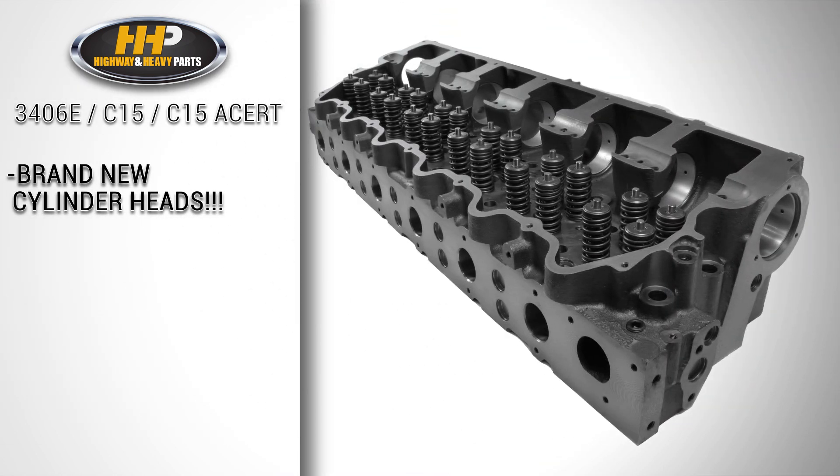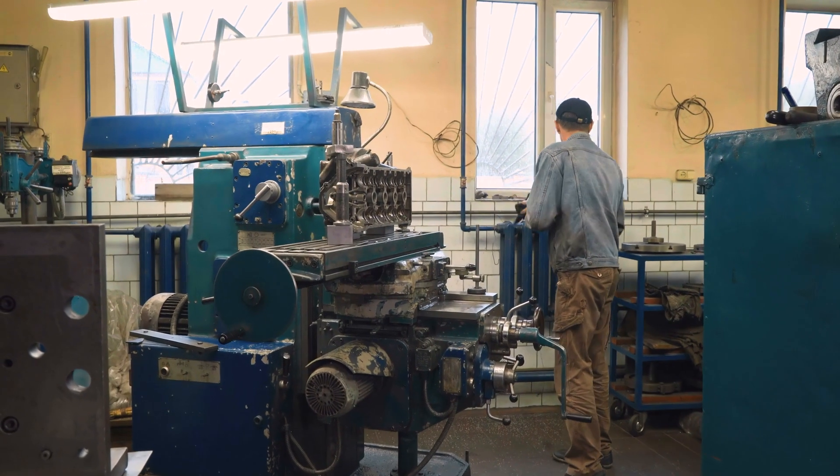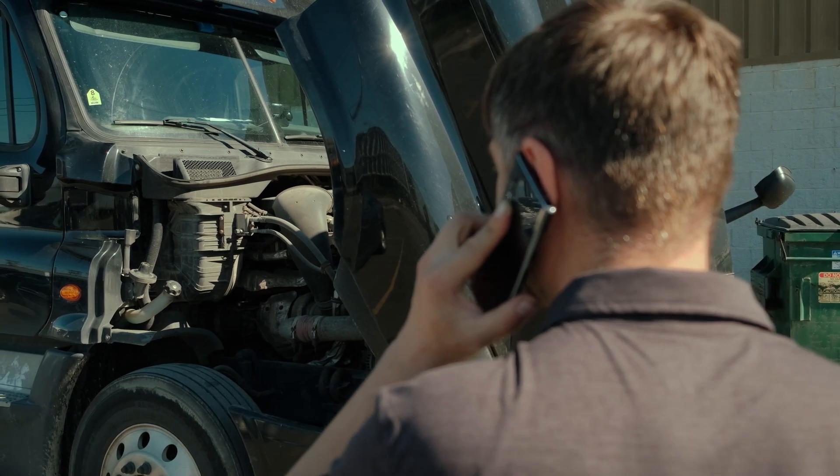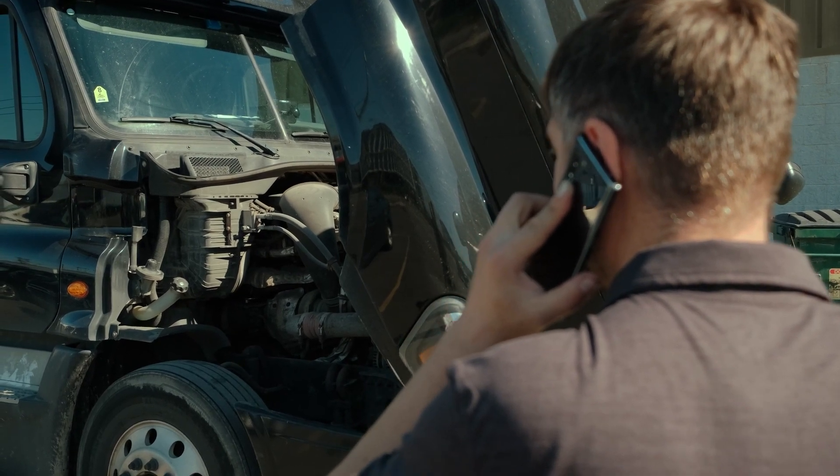Most importantly, these cylinder heads are all brand new. Over the years, we've found that welded or repaired cylinder heads are not as strong as new, resulting in another failure which we know nobody wants.